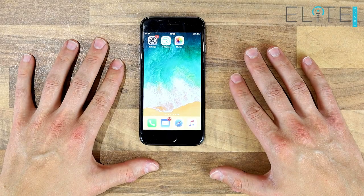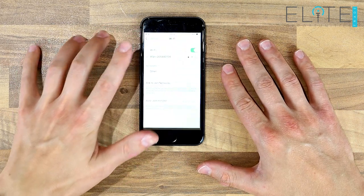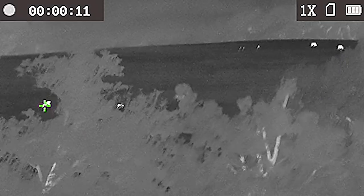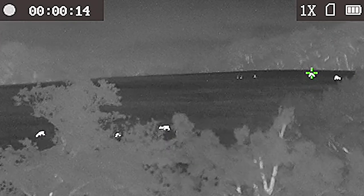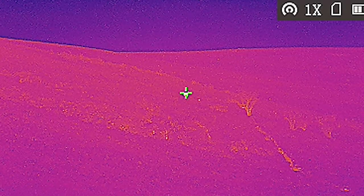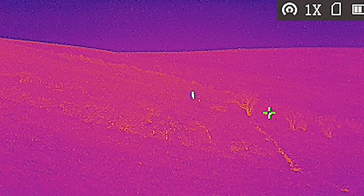Both units have the Wi-Fi component built in, so you can connect, stream and control the units using the app provided with the device. Both units are also fitted with HotTrack technology. This provides a small crosshair highlighting the hottest points on the screen, which is really useful as you scan across a big empty field or moorland — it draws you straight into any small heat sources that you could quite easily miss.